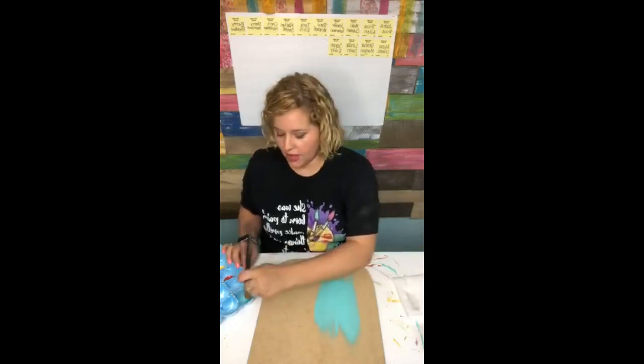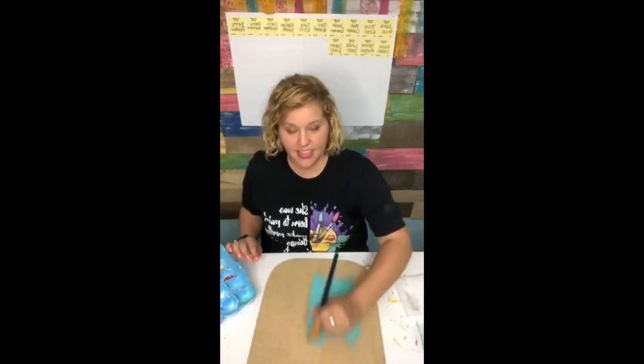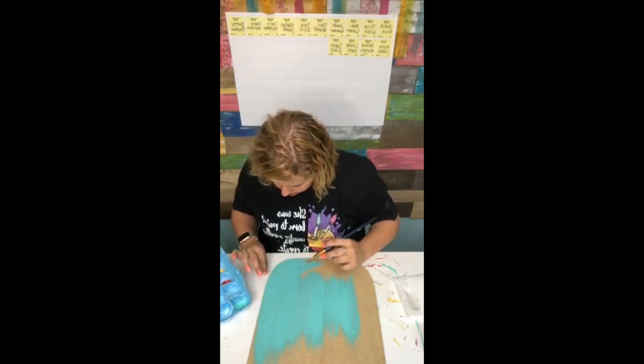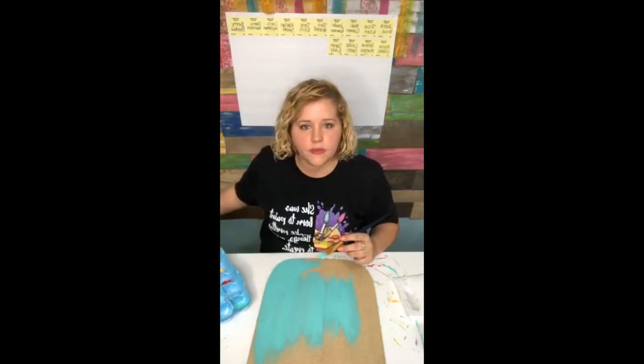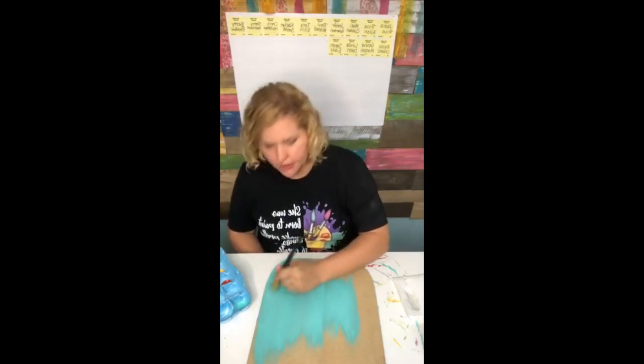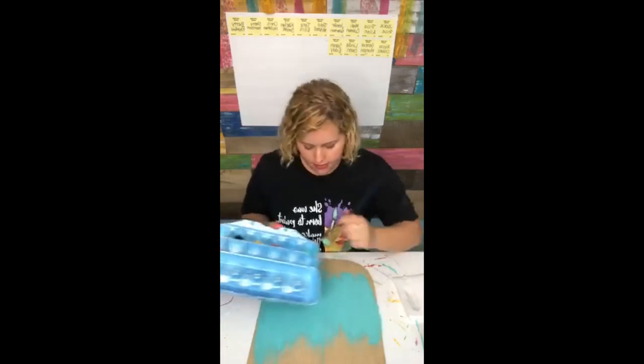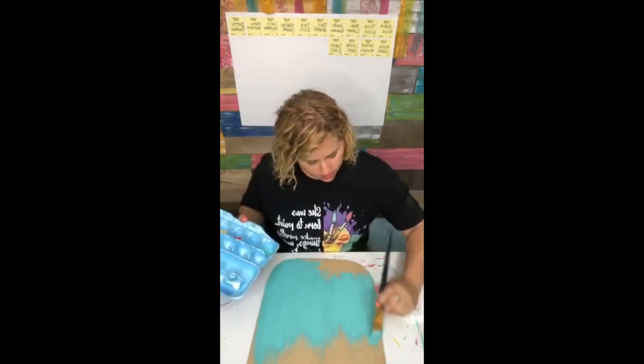If you guys want to hit that little button at the bottom that says S-H-A-R-E... I have a hair in my paint. Hold on - I don't think that's one of my hairs. That's a dog hair, and I don't even have indoor dogs. Who knows?